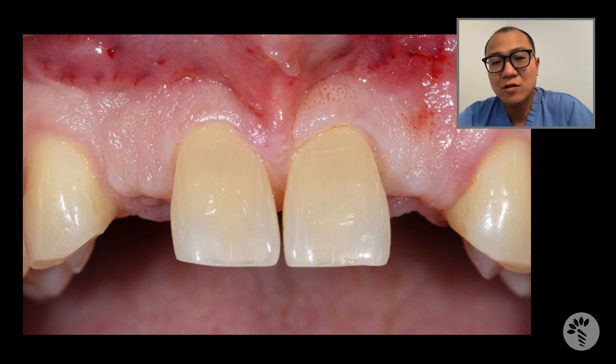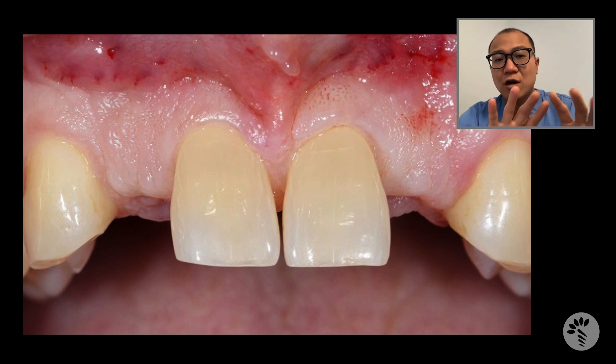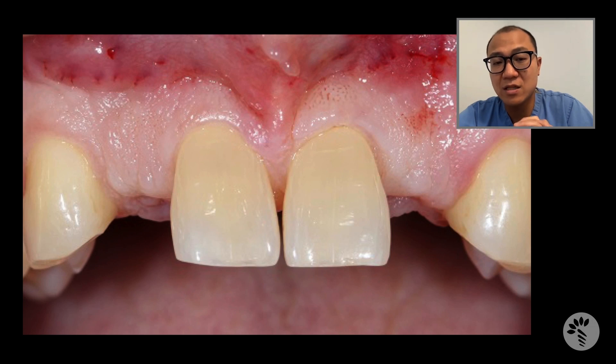When you look at his teeth in the lateral incisor area where he's missing, you can clearly see that the soft tissue and hard tissue — even though you cannot really see the hard tissue — the soft tissue contour looks really good. The reason is I already grafted this site about six months ago. He had a large concavity on the buccal aspect of the edentulous area, and guided bone regeneration was done successfully. Now he's ready to proceed with implant therapy.